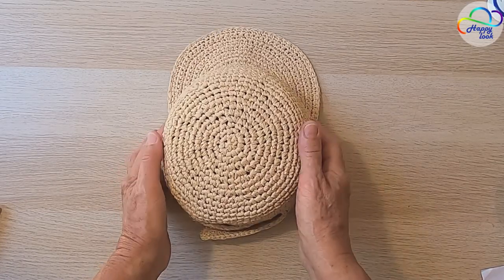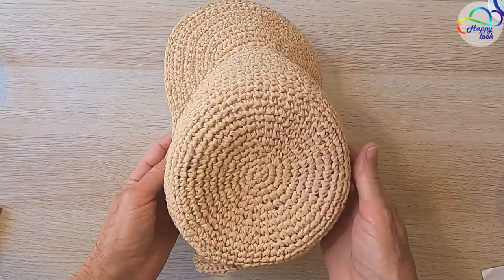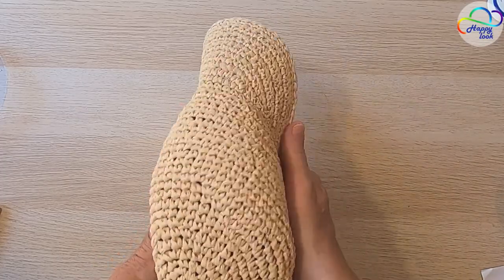Welcome to my channel everyone! I'm going to work on the baseball cap today. I've created this wonderful raffia baseball cap and it turned out fantastic — soft and very comfortable.